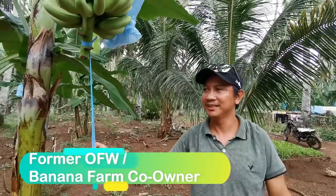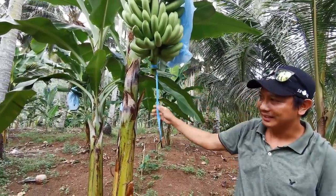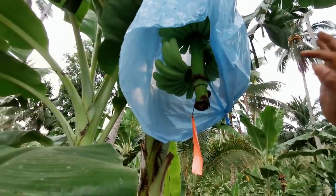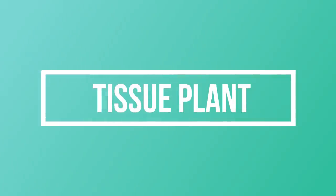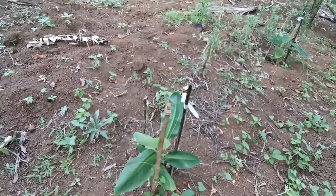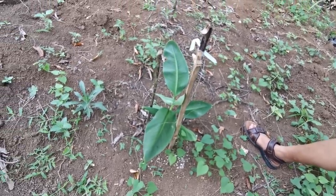So, you can see there's a color coding — you can see blue and orange. And you can see the tissue plant; it's a laboratory plant. What is it? So, how many days are they?